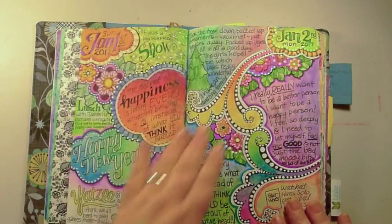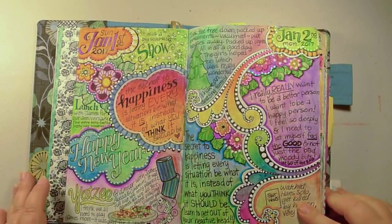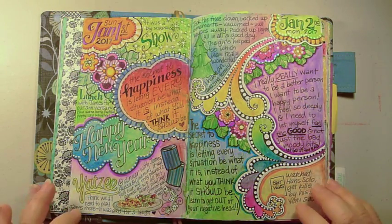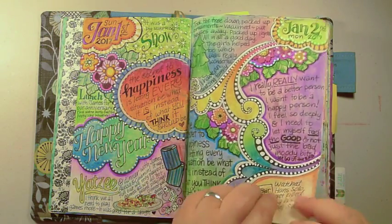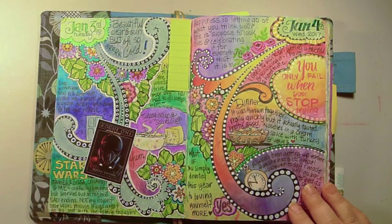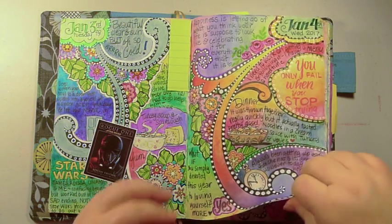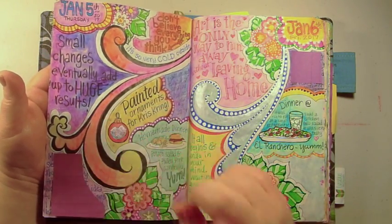You do get some ghosting and I'll try to show you where things have ghosted through. One important thing about Tomoe River paper: you cannot use watercolor brush markers in it because they bleed through. Like this page was done with a brush marker and if I had used water on the back it would have bled through really badly.